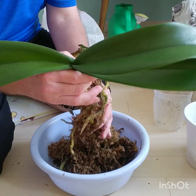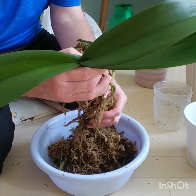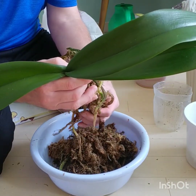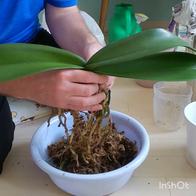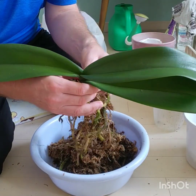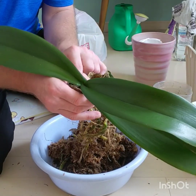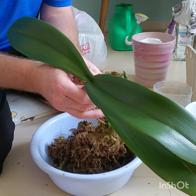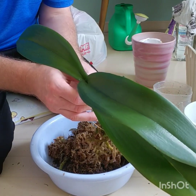Okay, now that I've taken all of this moss off, I'm not left with a bad amount of roots, but definitely had a problem in there. That one's gotten spongy too.